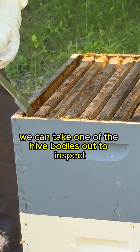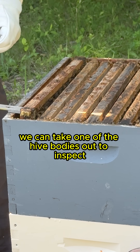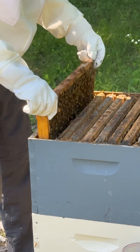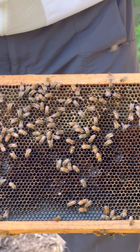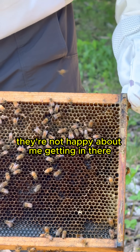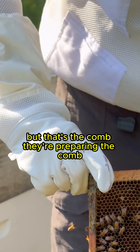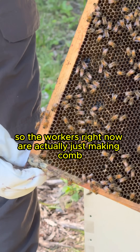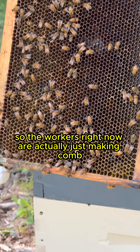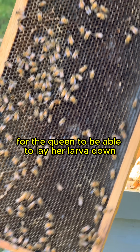Now we can take one of the hive bodies out to inspect. They're not happy about me getting in there, but that's the comb. They're preparing the comb and the queen will start laying eggs in it. The workers right now are making comb for the queen to be able to lay her larvae.